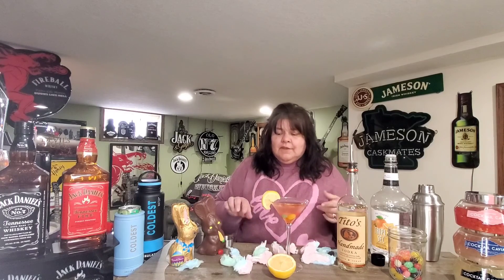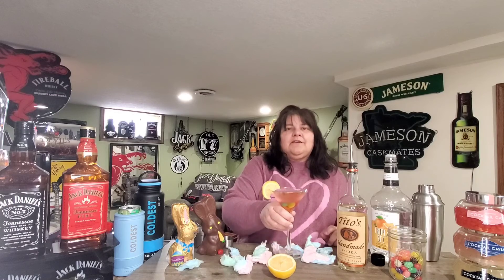Oh, that is really good! So if you can't find cotton candy vodka, I definitely recommend this method. Especially this time of year, it was super easy for me to find a little bag of cotton candy in the Easter section. If you wanted to change colors, you could totally use different color cotton candy — this one just came in multiple colors — and it just keeps making it sweeter and sweeter. Anyway, you guys, until next time, cheers!